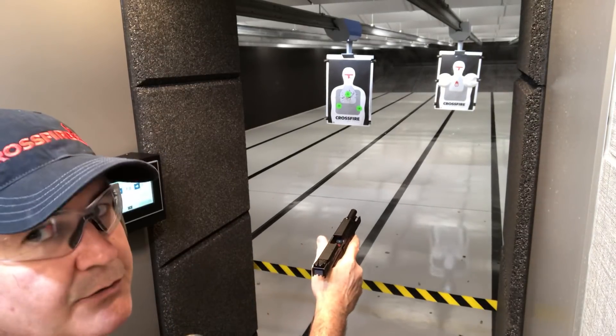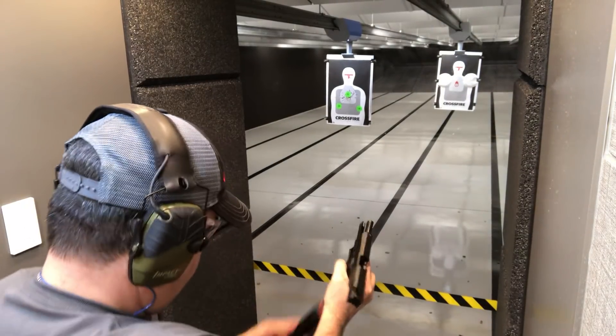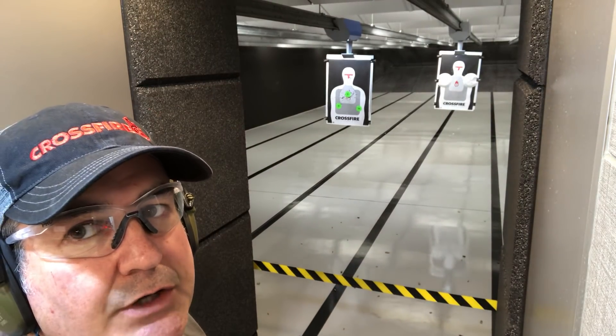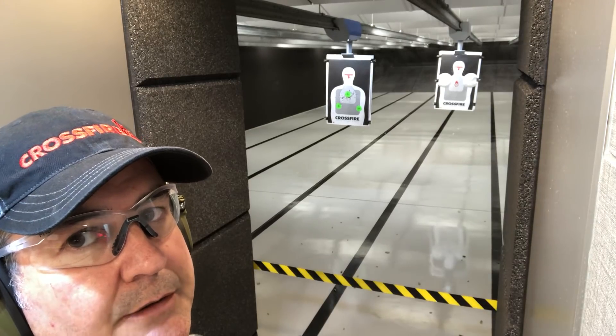Did not lock back — my thumb is riding the slide. P-07 versus P-10C, 7 yards, 115 grain ammo. Here we go.